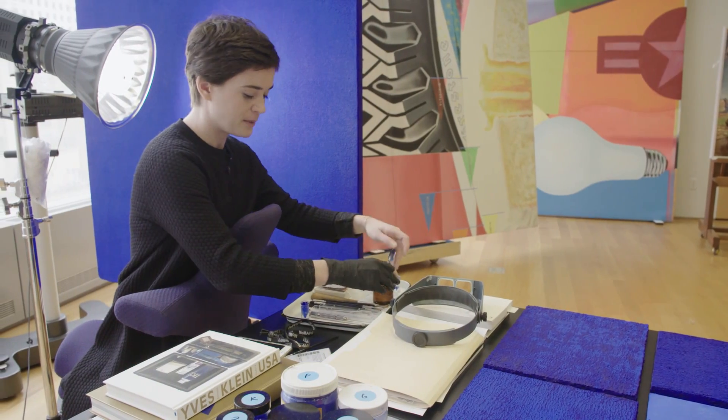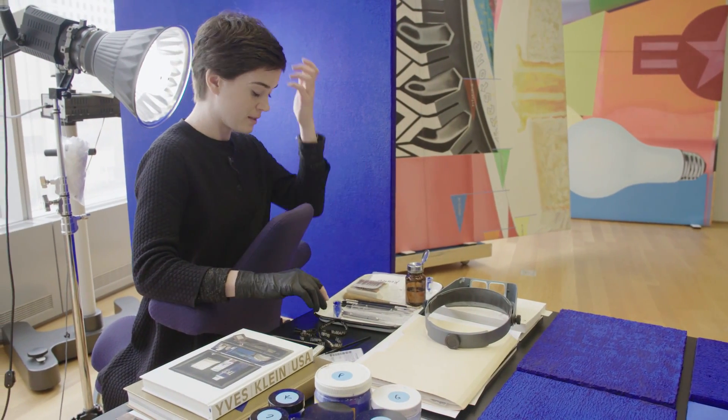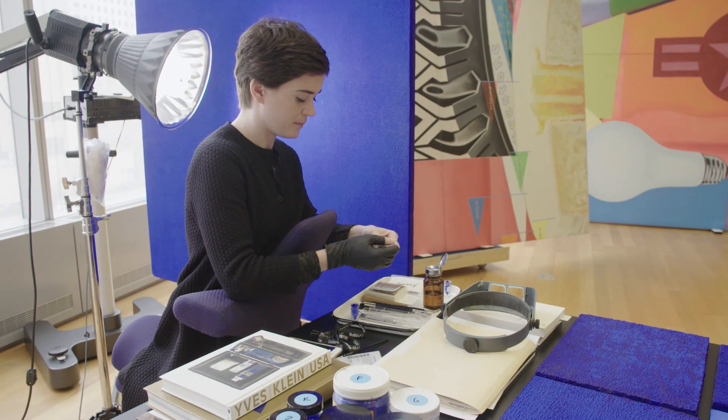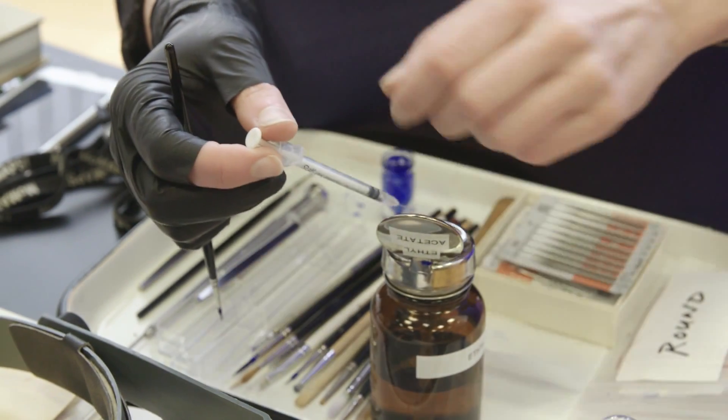It's sort of like a skin graft in a way — taking material from another place and using it on the front. It is the only way that we've found to get exactly the color that we need, because even using exactly the correct pigment in exactly the correct resin it's very difficult to get a color match, so using the original material is the closest that we can get. I'm sampling the paint dry and then using ethyl acetate to redissolve the paint.